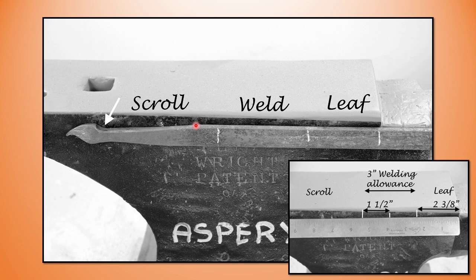Now that I've got my pieces sorted out — and remember the scroll tip is a free lunch, we already know its measurement, mine is something like five and a quarter or five and a half inches — I just make the scroll tip. I've got my allowance of an inch and a half either side, three inches overall for the weld, then from my test piece two and three-eighths of an inch for my leaf. I chalk the bar and make center punch marks so I know where I'm working.